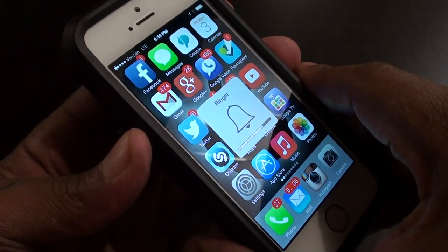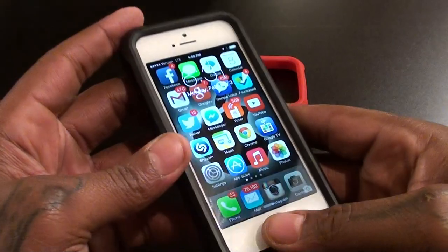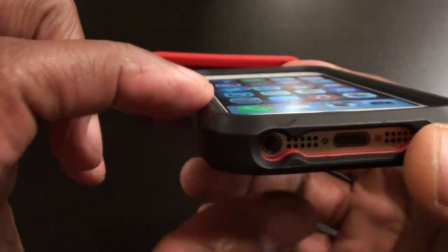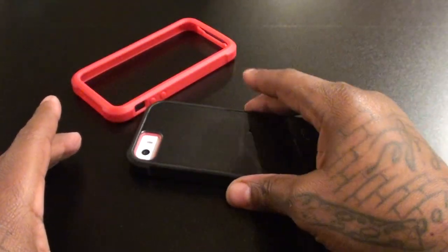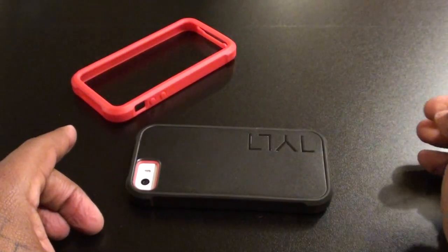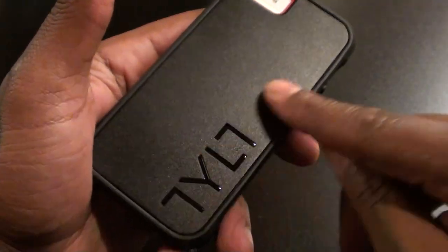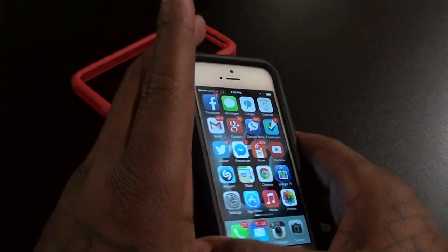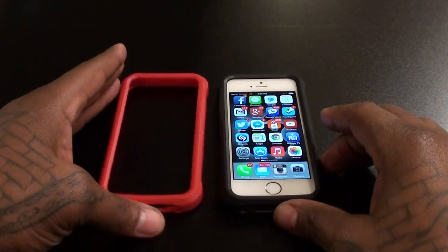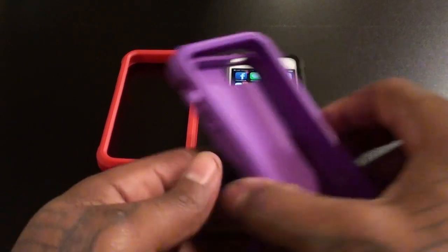Now you got the sleek black look. If you're not into colorful stuff, this is for you — when you've got to go to work, maybe wear a uniform, and don't need that bright red or green or blue, just a nice black sleek look with drop protection. Volume buttons work, still access to your speakers and headphone jack, power button works easily. If you look at the front it's raised up, so if you put your phone face down it won't land directly on the screen. Not too much company branding — just a nice little sleek brand on the back and a glossy finish. $30 for three cases built in one, you can't go wrong. On a scale of one to ten, this is a win.